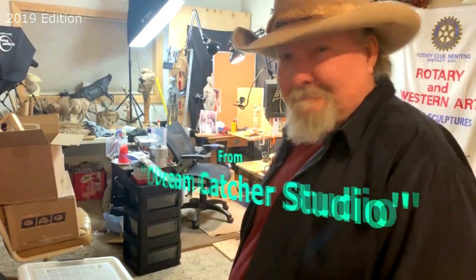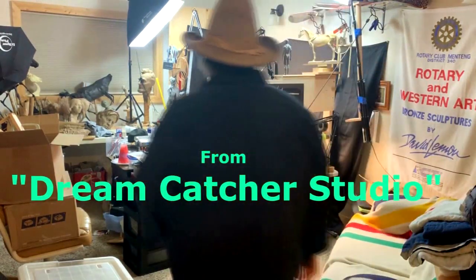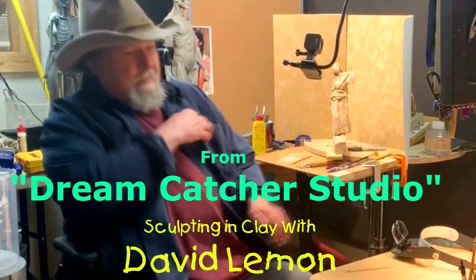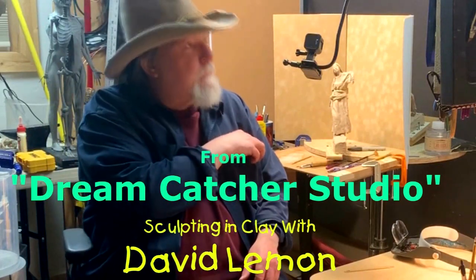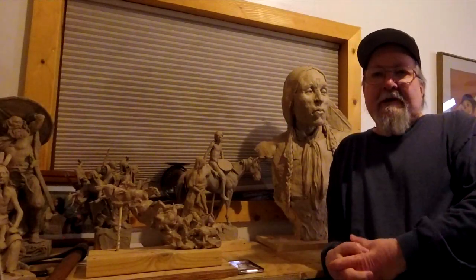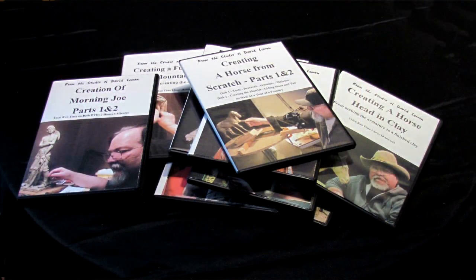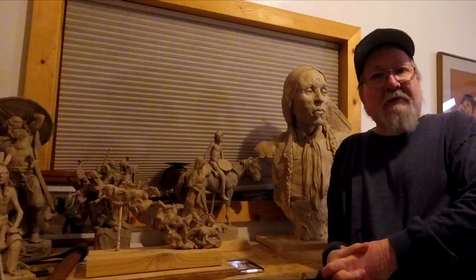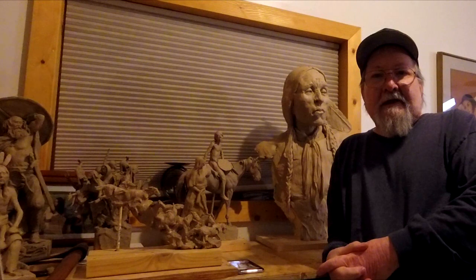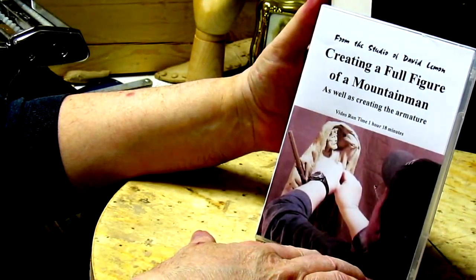Time to play with some clay. Hello, I'm David Lemon and I've put together a group of instructional DVDs to help those interested in sculpting in clay. This video you're about to watch is a review of one of those DVDs: Creating a Full Figure of a Mountain Man.